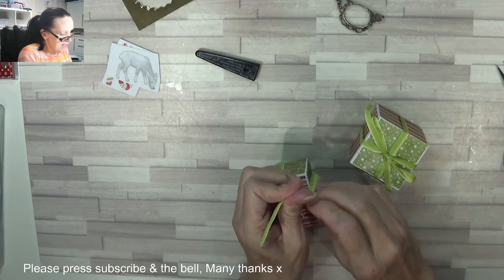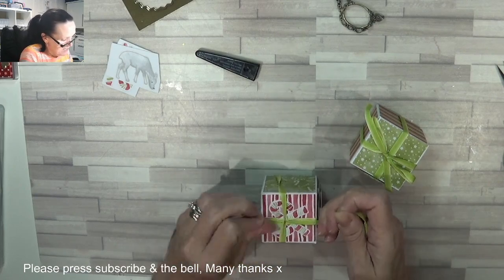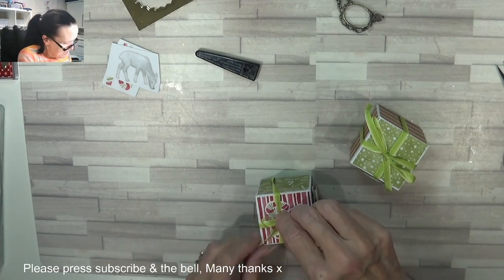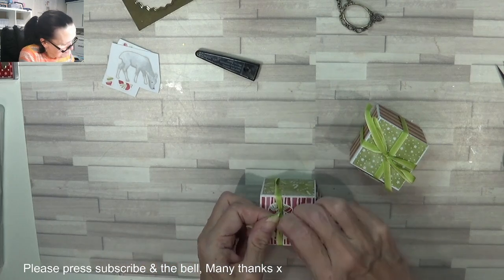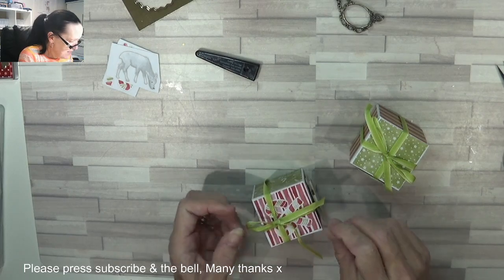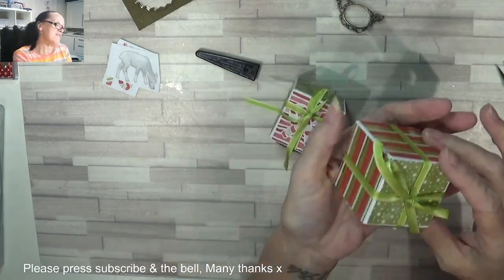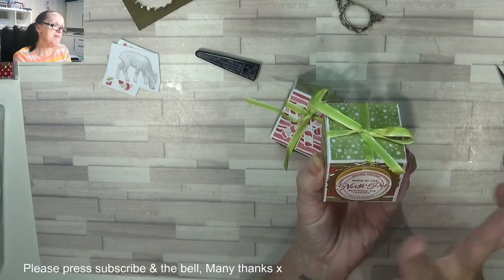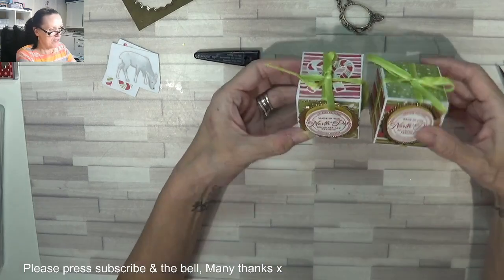It's bloody arthritis in my hands, that's what it is — giving me a jip. Old age doesn't come alone! But there you go — how cute is that little box? With a nice ribbon it would fit perfect — an engagement ring in there, maybe a little necklace — but perfect as a little gift box, so cute.